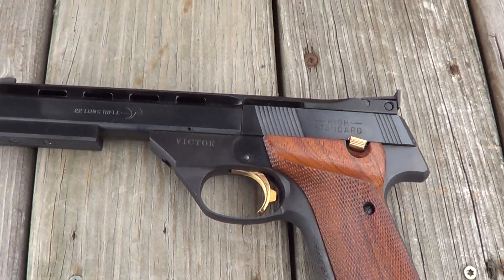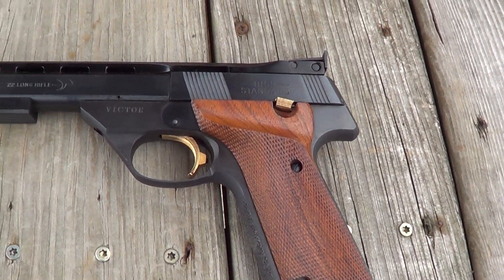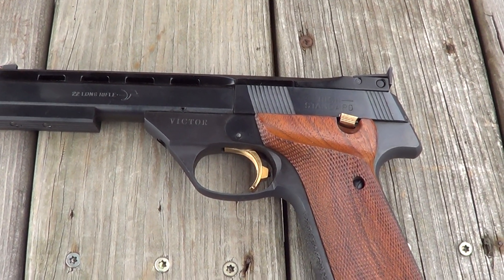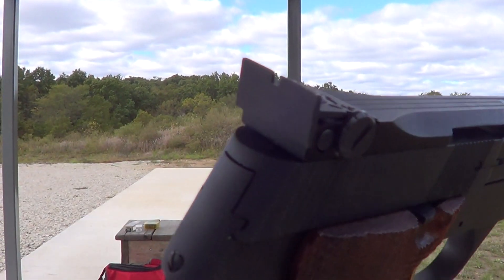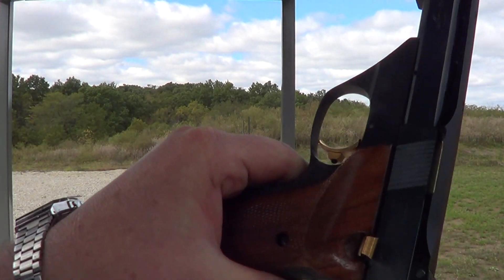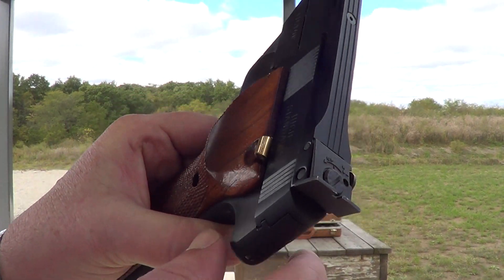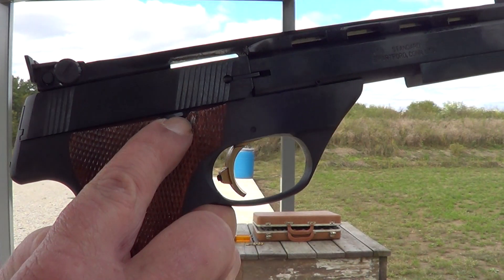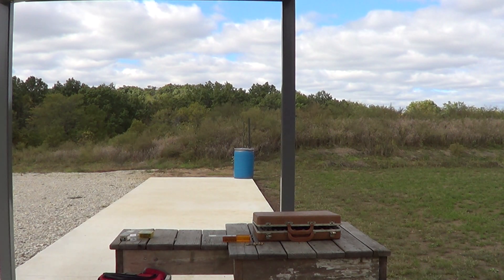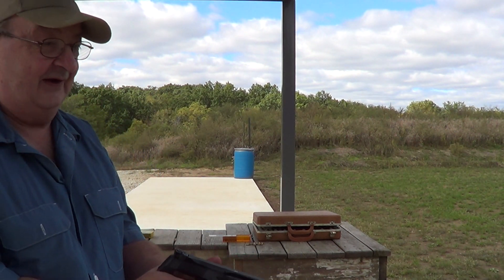I'm going to run a few rounds through it today. One thing that is a little odd about this pistol is that while the manual safety is on the left-hand side, just like you'd expect on most automatic pistols, the slide release is on the right side, which is a little unusual. These things have a very light trigger — designed that way, as they're supposed to be a target pistol.